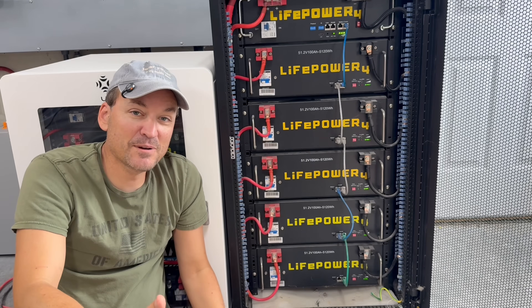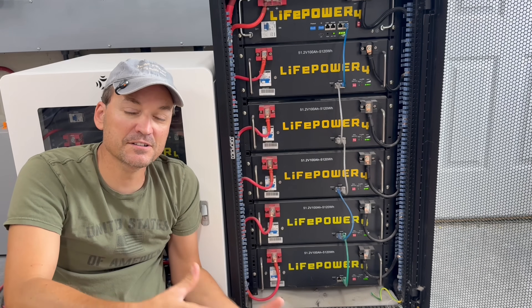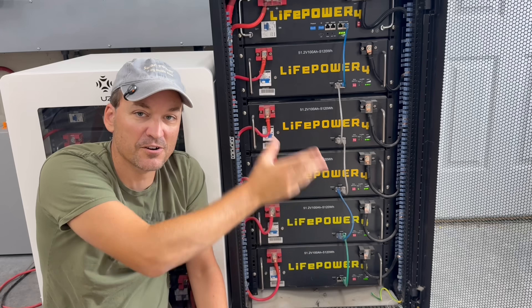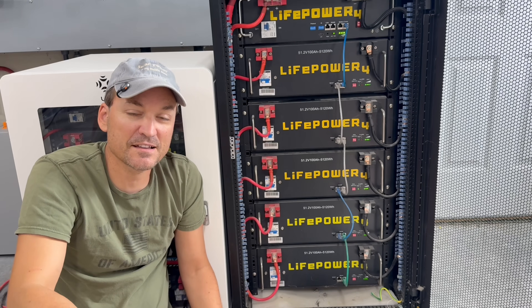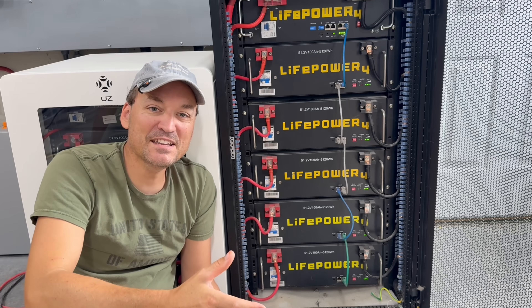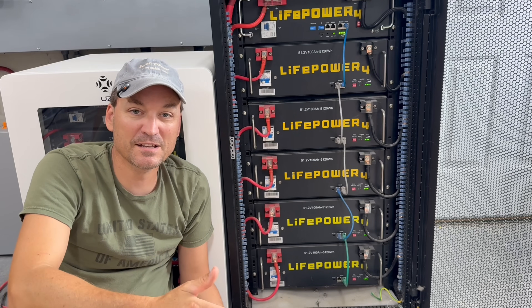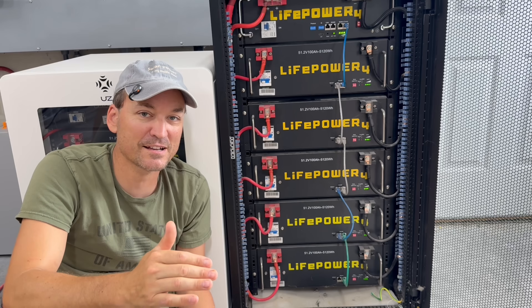Usually if you're getting plenty of sunshine and a solid charge, you won't need to do this. But every few months there's nothing wrong with doing it — it'll just balance everything completely out and it only takes a few minutes. You can leave it that way for a day, then switch back to closed loop. My EG4 LifePower 4s here are not hooked into the rest of my bank via communication, so they charge and discharge with the wall mount batteries which do have communication. It's helpful every now and then to get up to that higher voltage so everything lines up together. These other batteries in the system aren't EG4 at all, and there's a fuse between them — make sure to have fuses in between your different battery banks regardless of make and model.